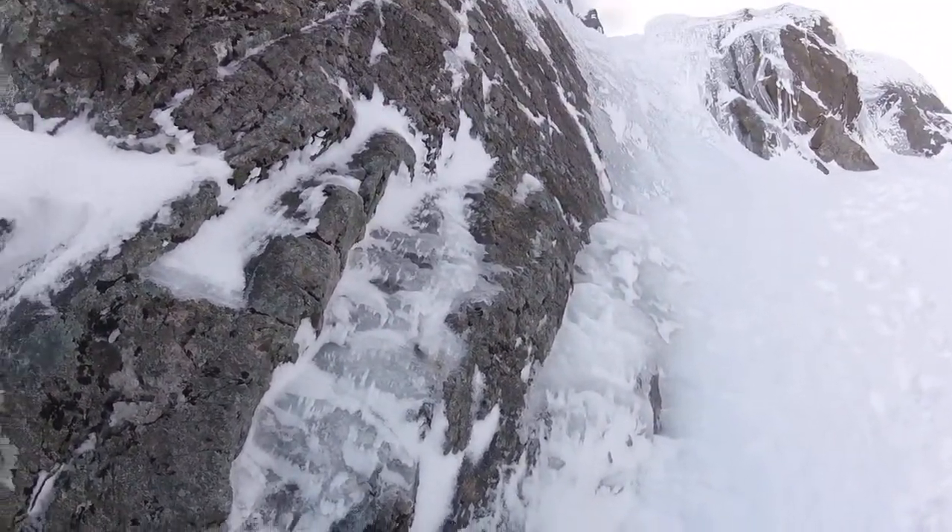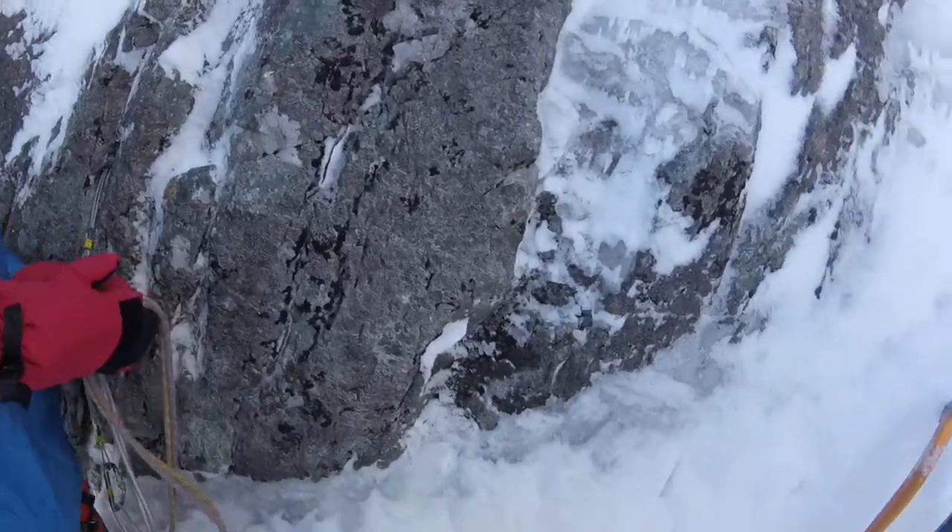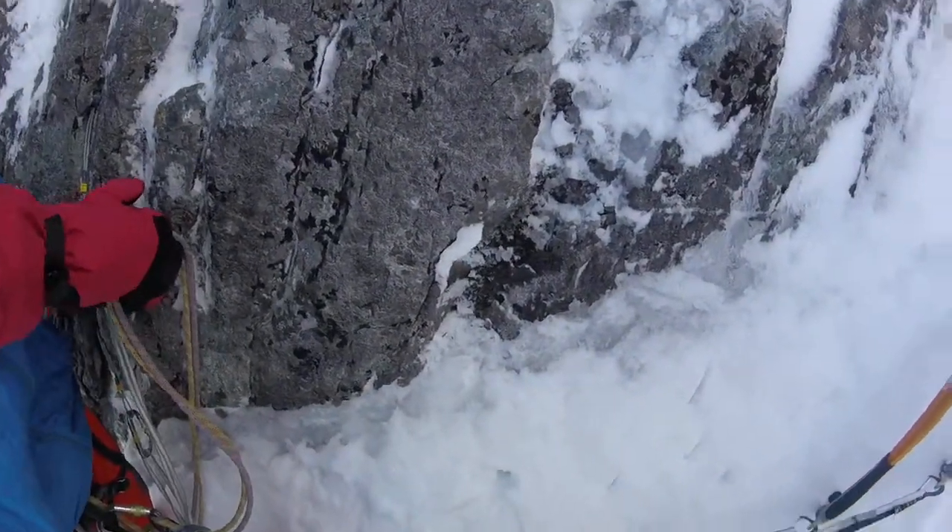We are on Observatory Buttress. Jeremy, please tell us where we are and where we've been for our fans back at home.